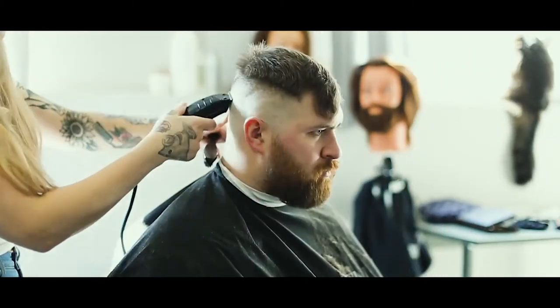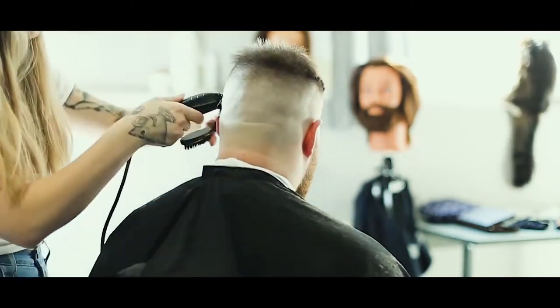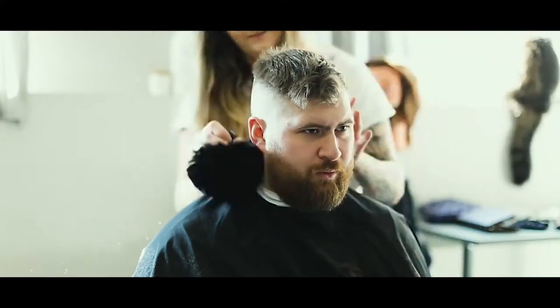Then I'm going in with my trimmer to kind of blend out that skin-to-hair line that we've created. Shout out to my cat Thor in the background — he always has to make an appearance in everything we do.